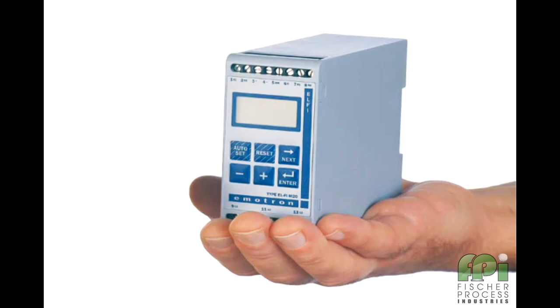The Emitron M20 uses the motor as a sensor and a unique algorithm to calculate the output shaft power. This patented feature of the M20 makes it the most advanced motor load monitor available and allows us to reliably protect the driven equipment against abnormal overload or under load conditions.